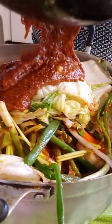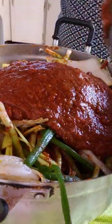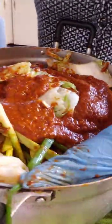Leave it at room temperature on the kitchen counter for three days before you put it in the refrigerator. You have to put gloves on because you're using hot chili paste.